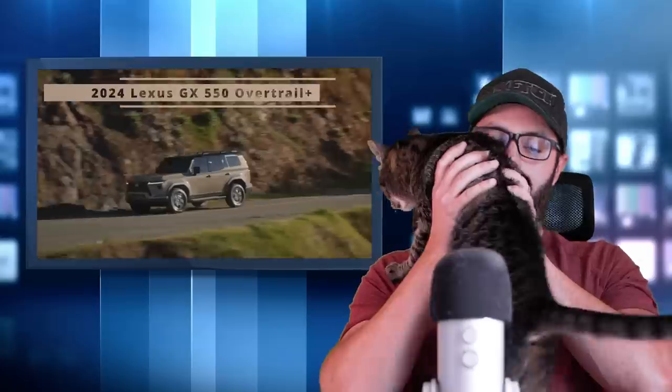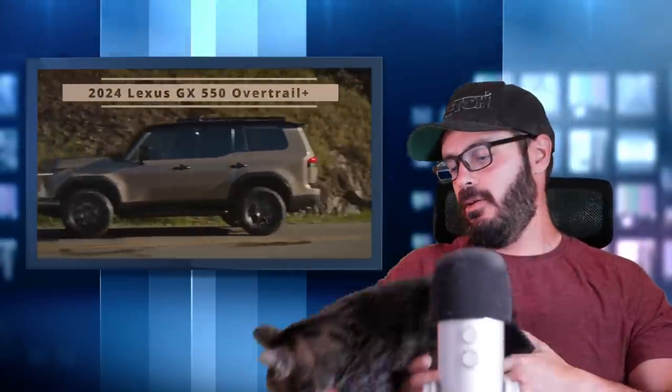Lexus has just unveiled the 2024 Lexus GX, and I can't wait to get in and talk about this design. But let's talk about this design and the new Lexus GX, which looks absolutely fantastic.